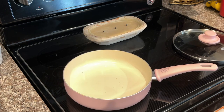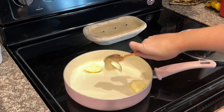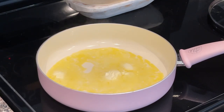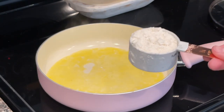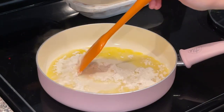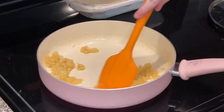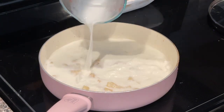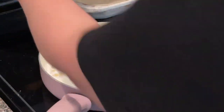Rinse or wipe out the pan to remove any excess grease. Add about three tablespoons of butter and let it melt completely. Once melted, add in one-fourth cup of all-purpose flour and cook, stirring, until it's golden brown — usually about a minute. This is what's going to thicken up your soup.